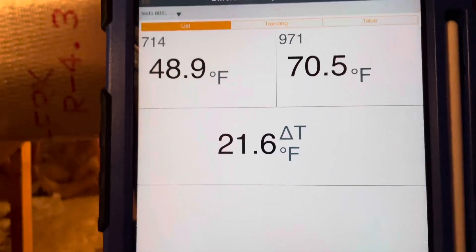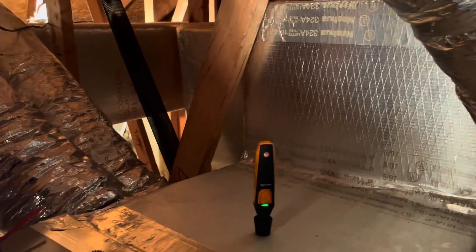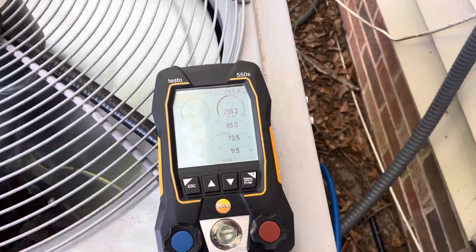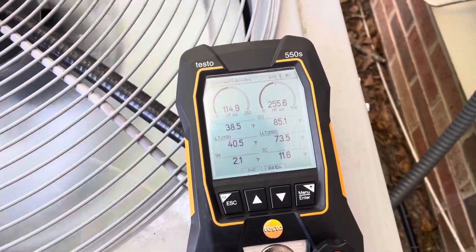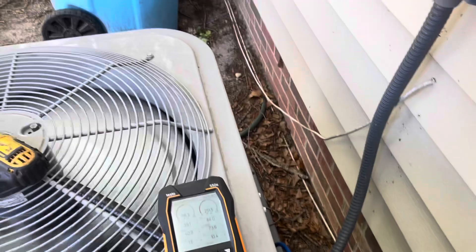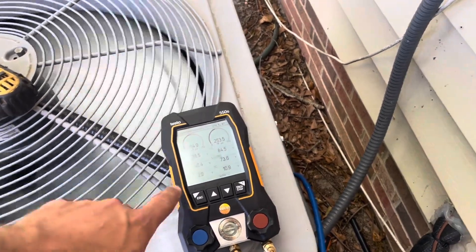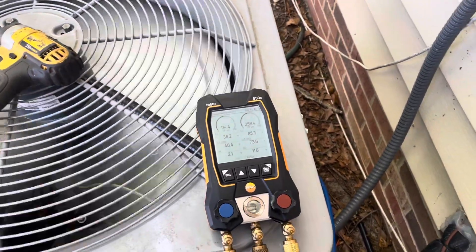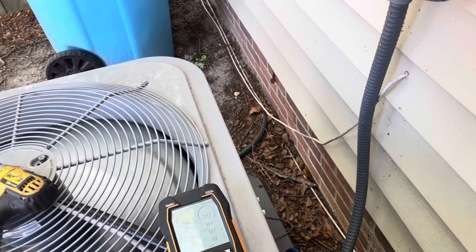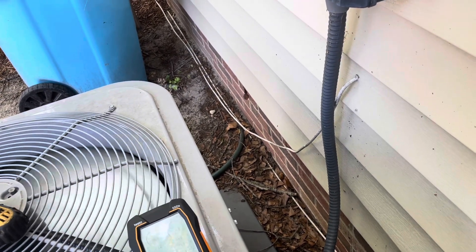This is our temp split: 21, almost 22 degrees — not bad. I really do wish that superheat was a little higher, but I think it is what it is, especially with that transition. There are two dead-heads in that transition, so I think that's why my suction pressure is a lot lower than it should be and my suction line temperature is very cold. We're going to quote her to replace that 80% gas furnace with a higher-efficiency condensing gas furnace and replace that transition.